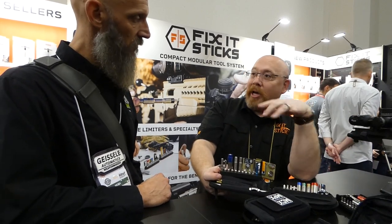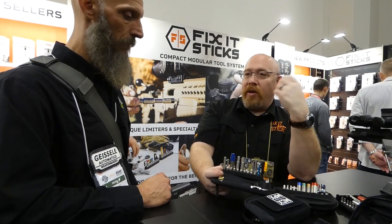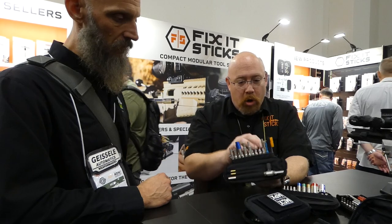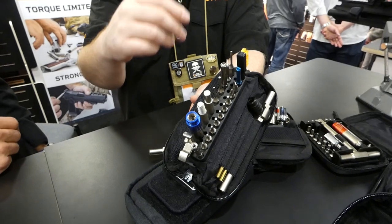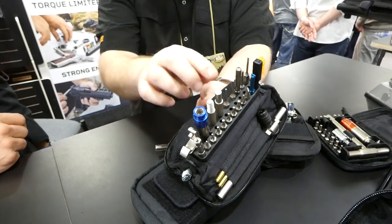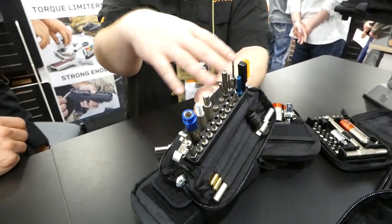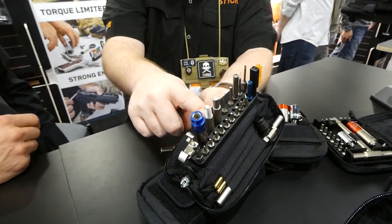Two years ago we came out with a compact pistol kit that handled everything for general purpose handguns. Then we started working with Glock specifically. This Glock kit has a small screwdriver good for working on optics with the MOS system, a dental pick that's really good for getting inside the magwell to pop the spring and remove the magazine catch, a magnetized front sight tool, and both punch sizes for the smaller Glocks like the 43s and 42s and the full-size for 19s, 17s, and 26s.